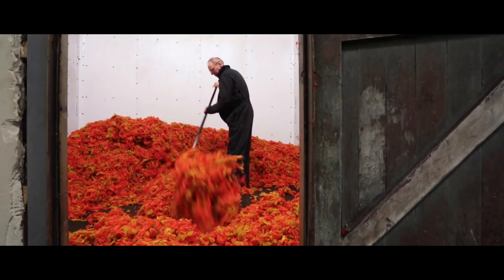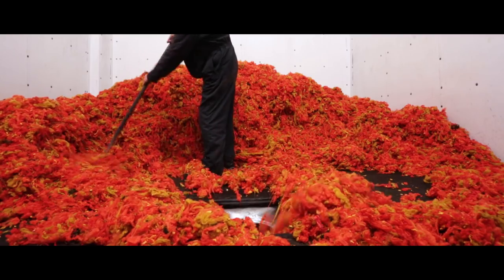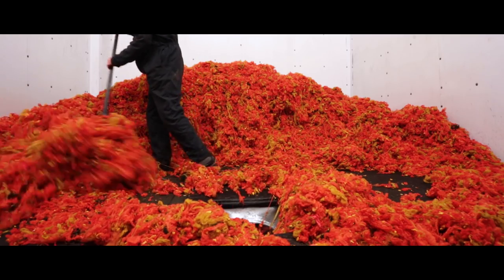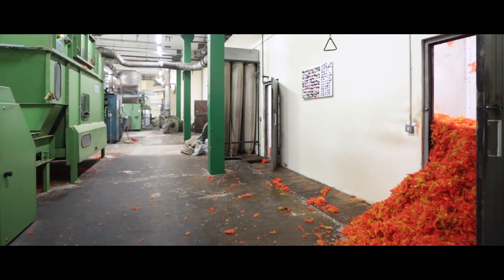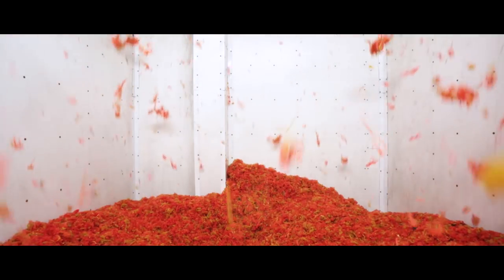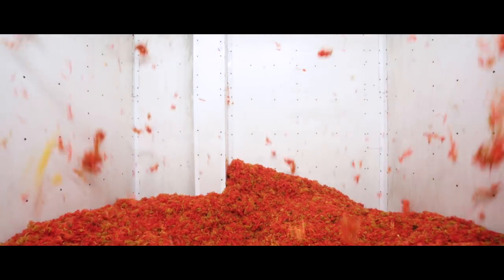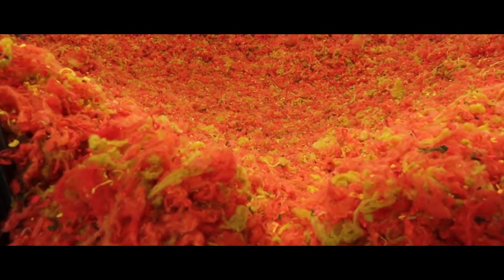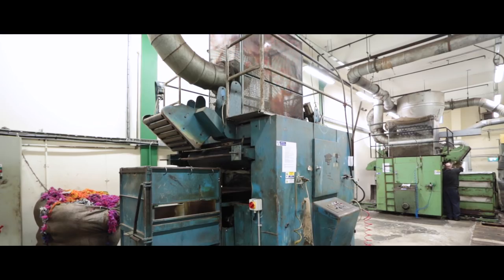Blending is the process where we mix all the different ingredients and different colours together to form the final product. Here, Seamus and Gerard put all the colours and ingredients together, and these are all mixed in different bins. They use a Patrou machine which adds oil to the fibre, which is very important for the next process — carding — because it takes away the static, making it easier to card.